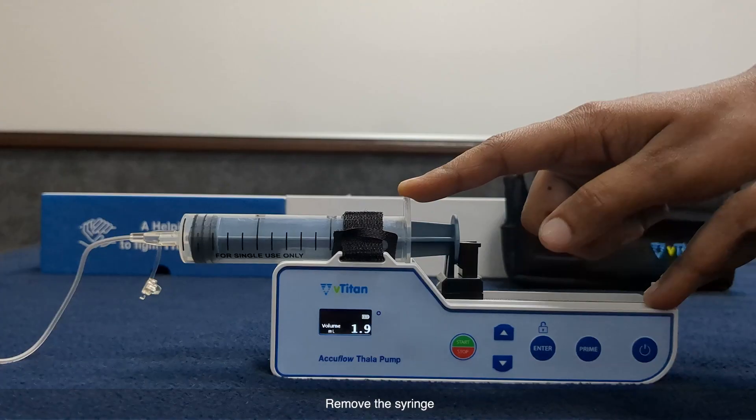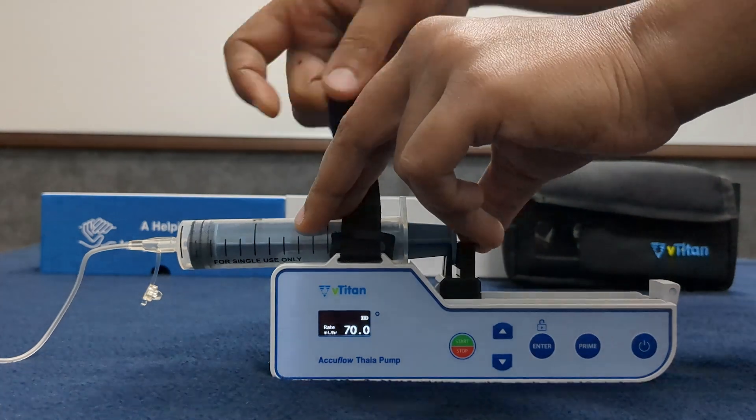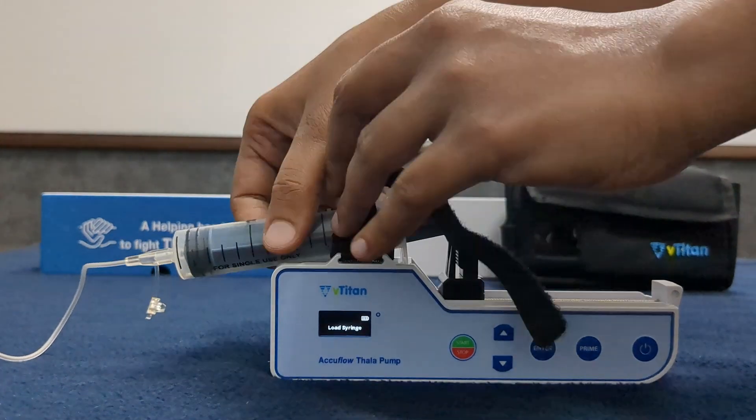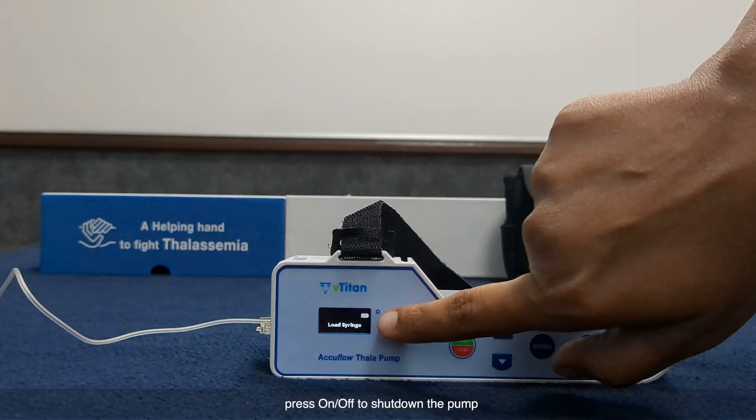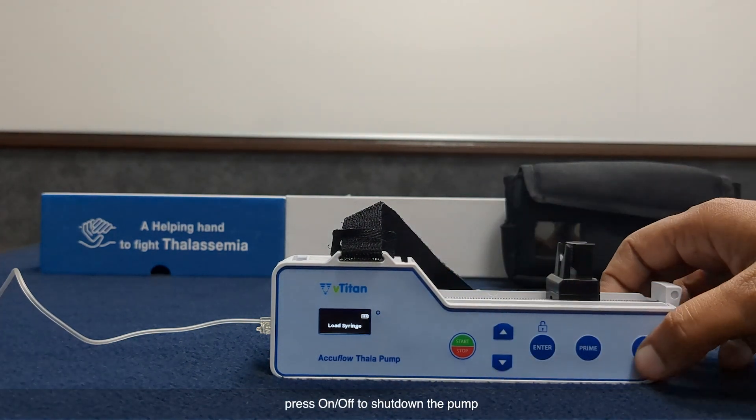Power off: remove the syringe, then press the on/off key to shut down the pump.